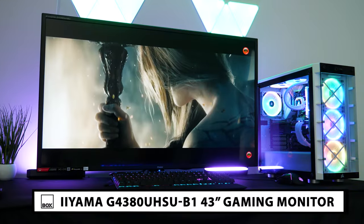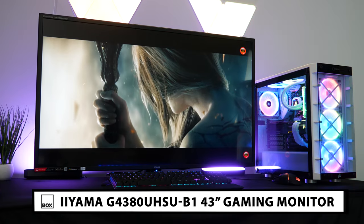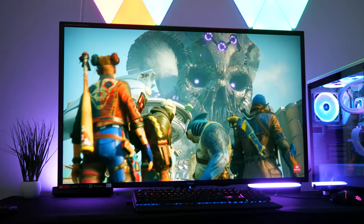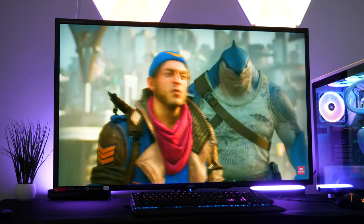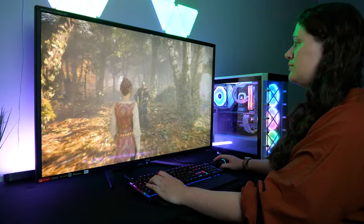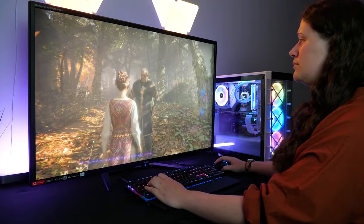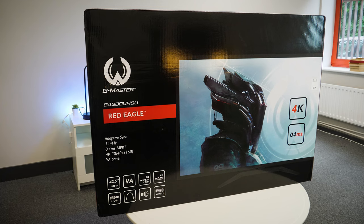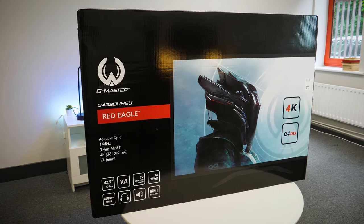Today we have with us the Sayama G Master Red Eagle G438 OU HSU 43-inch gaming monitor. New to the market in early 2022, this larger-than-life gaming monitor offers an unconventional amount of screen space at an impressive quality, letting you explore some of your favourite games in a much sharper light. Just looking at the box, you can already tell this one is going to dominate the desk space.